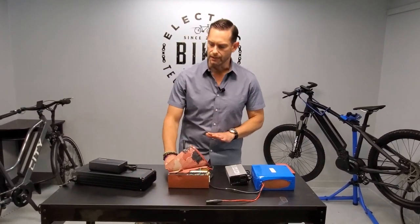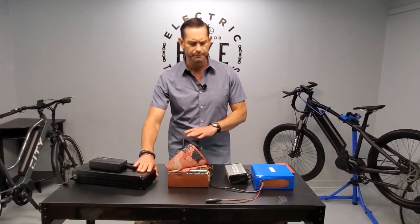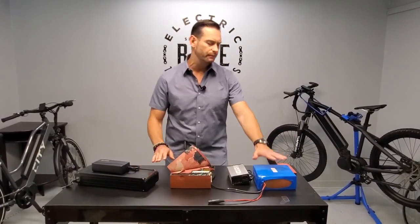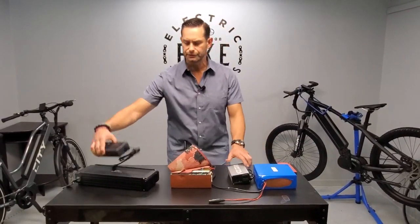These are some of the packs that we sell. This applies to the Liberty trike packs, this applies to the e-bike kit variable packs. Here we have a 10 amp hour in the aluminum, here we have a shrink wrap pack, and we have different chargers for each.